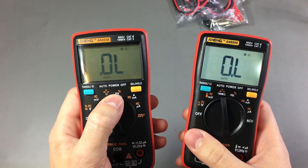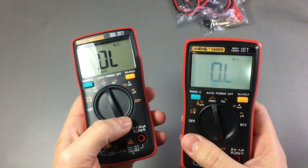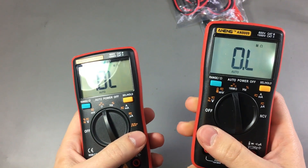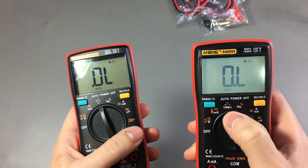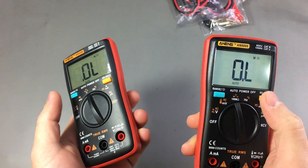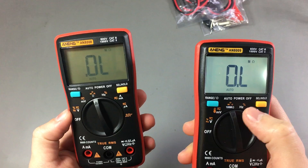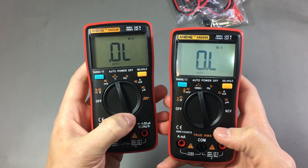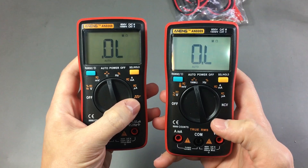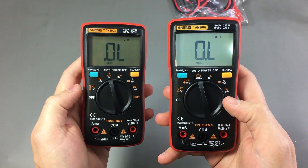With the 8008, people complained about the maximum 10MΩ resistance range. Now the 8009 has one extra range up to 100MΩ. I never find myself measuring these kind of values, but it's good to know the range is there for those who need it. They have also removed the square wave output from the 8009, which was replaced by the NCV test.